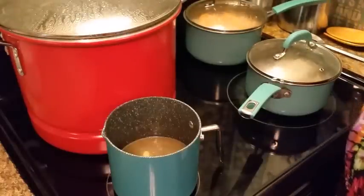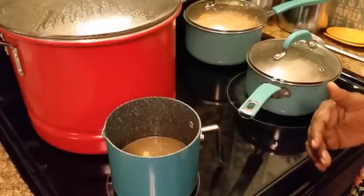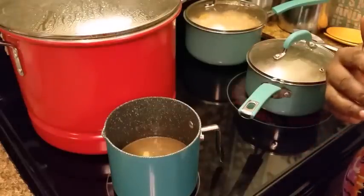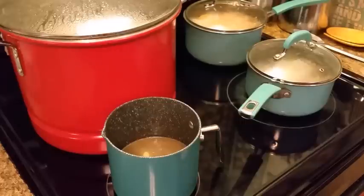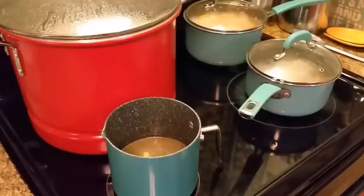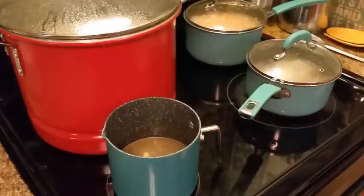Sometimes my husband will make the dried black-eyed peas for me for New Year's, and sometimes he doesn't. So look what I got — canned ones. Yes, that's what I'm using today.